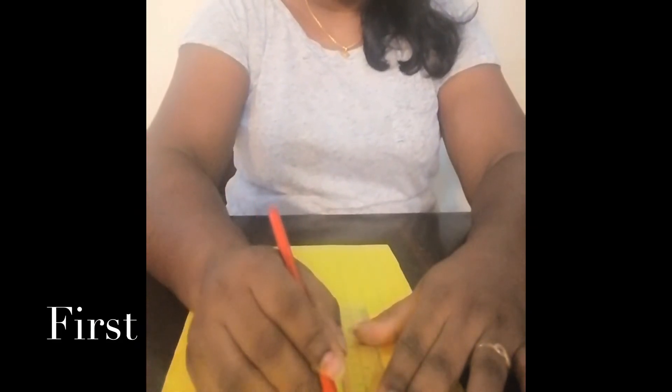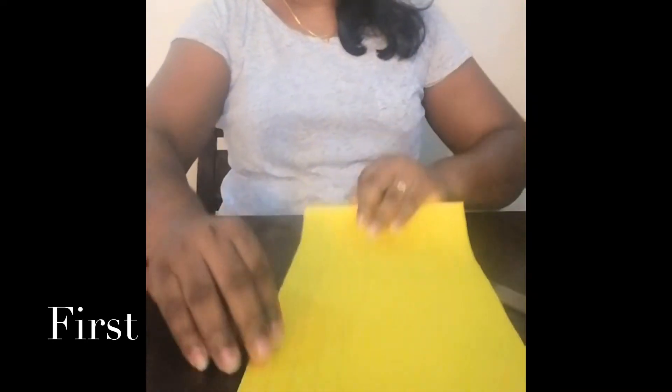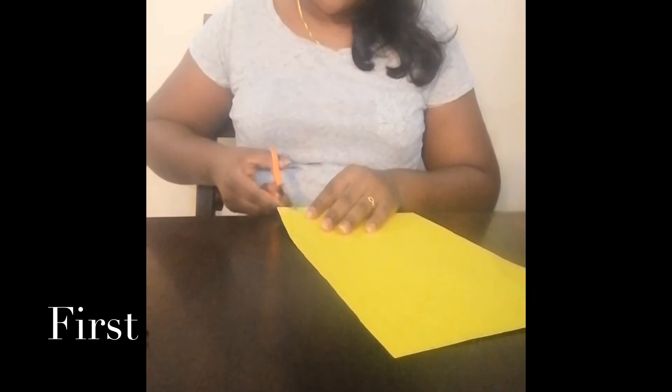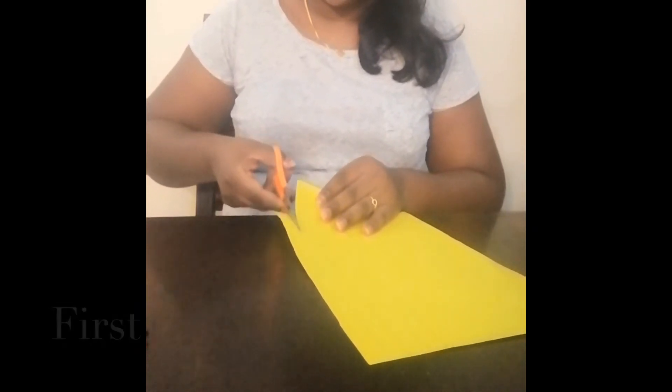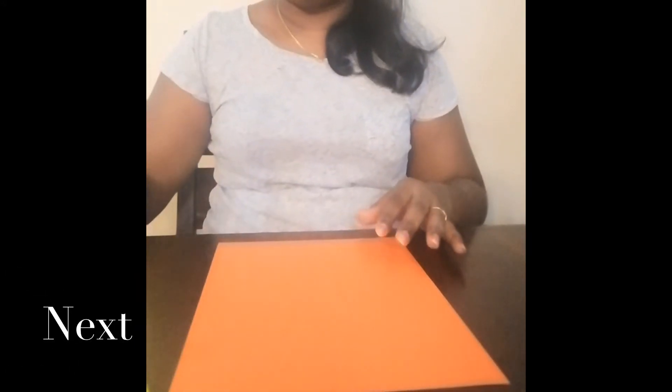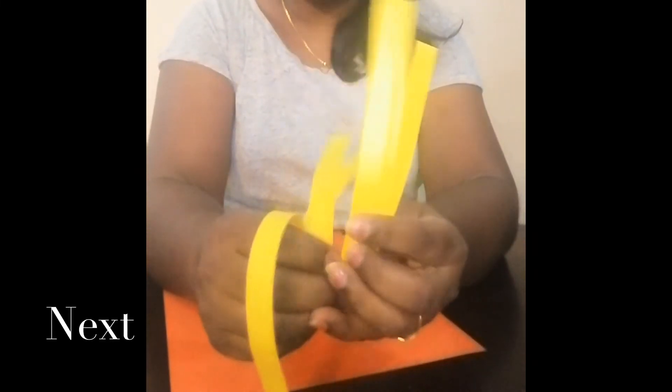First, I'm going to take the ruler and draw thin straight lines. These are my thin straight lines — can you see? I'm going to cut the thin straight lines into strips of paper. Can you do it? Now I have all the strips of paper cut and ready. I put them aside.